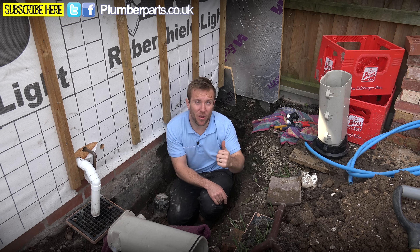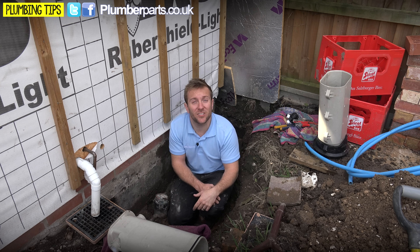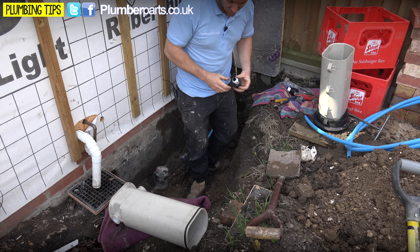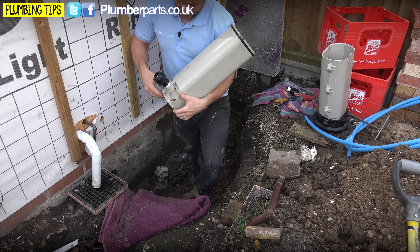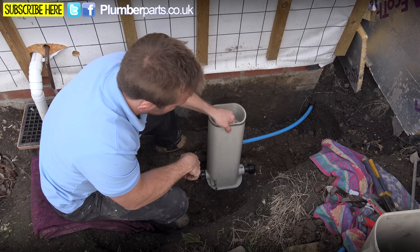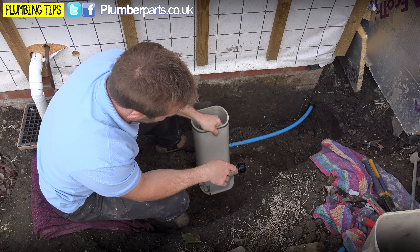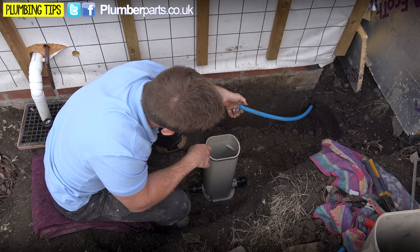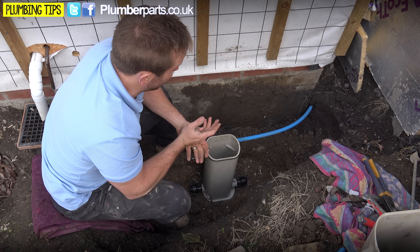I've got to quickly go around next door where the main stop tap is and turn that off. Right, so the next thing I'm going to do is pop on my two unions on here — they just screw in nicely like that. We've got our chamber in position roughly where I want it, with our two connections screwed in. All I really need to do is fill this pipe, make sure it's not scored or damaged. The seals on these are really quite good at getting a decent seal.